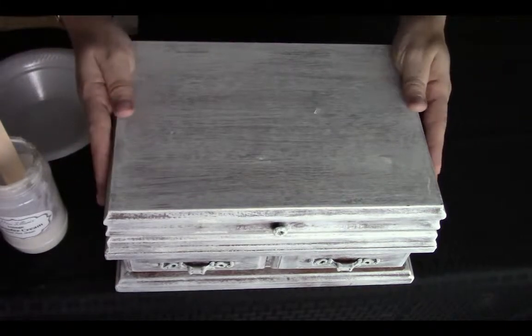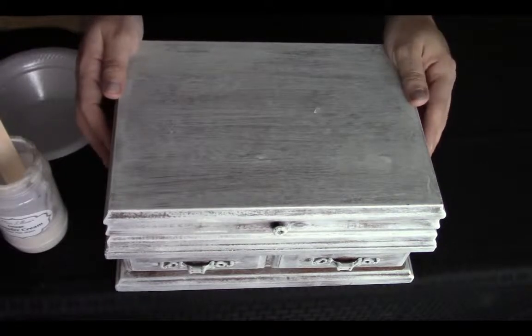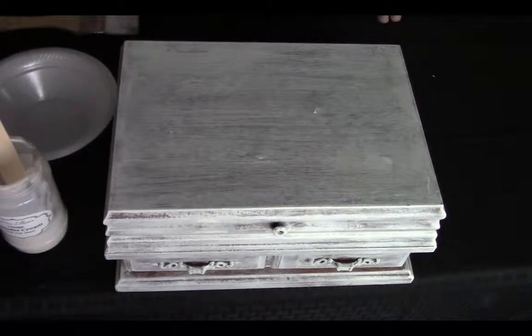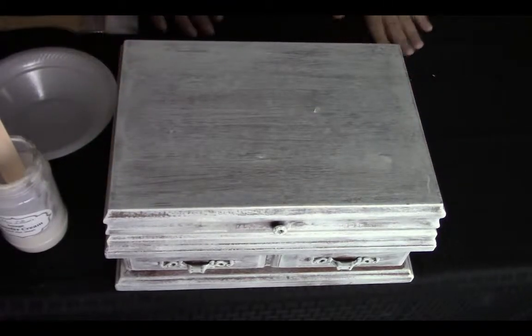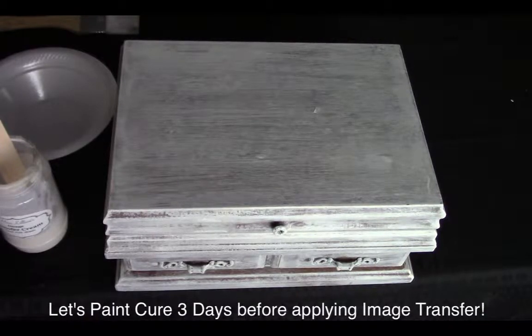This is the piece that I'm going to demonstrate how to complete an image transfer. This piece was previously painted using Miss Lillian's no wax chalk paint in cobblestone — just one coat, a very light coat. I wanted that shabby chic feel. Something to note: if you're going to be applying an image transfer on a painted piece, this piece needs to cure for at least three days before you attempt to apply an image transfer.